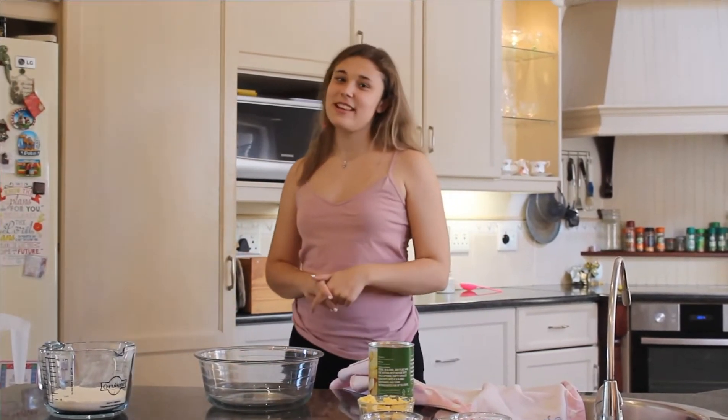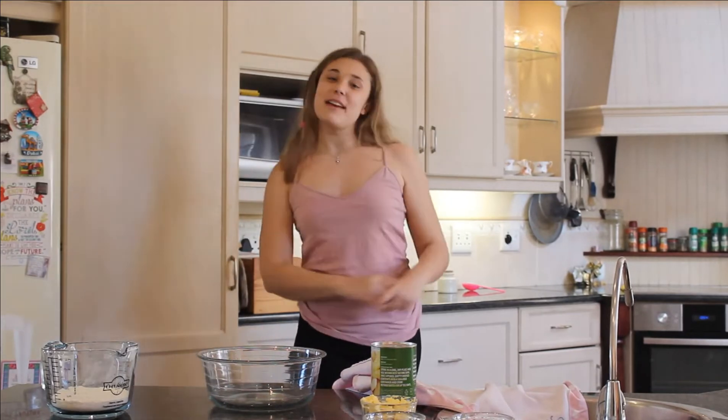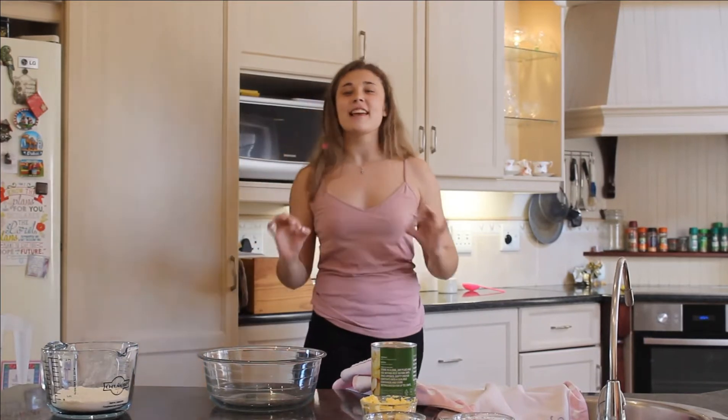Hey guys! How are you feeling? I hope you guys are well. Welcome back to yet another Baby Boo Bakes. In today's video, I'm going to be showing you how to make the most delicious apple sponge cake literally ever.